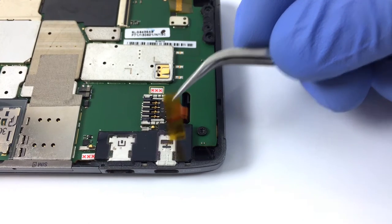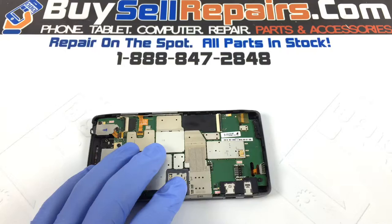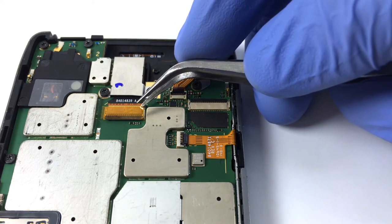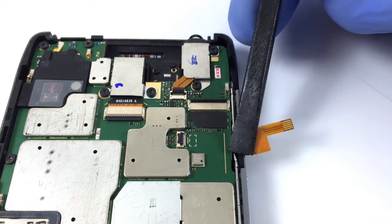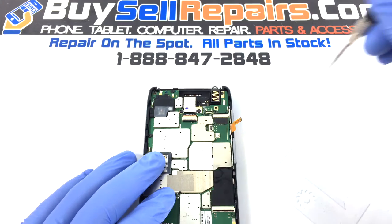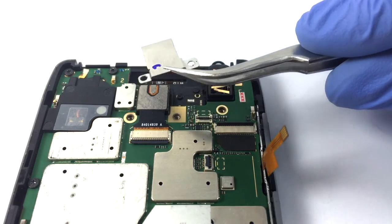Now disconnect the battery. Disconnect the power and volume flexes. Also disconnect the headphone jack. Disconnect the back camera.